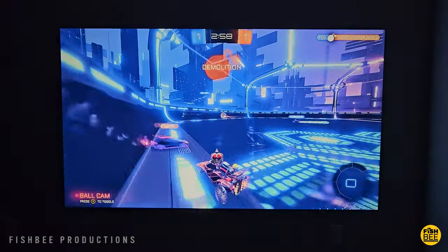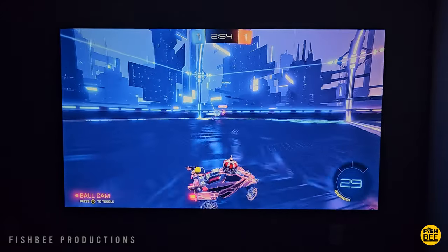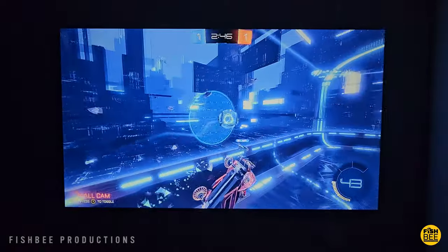It would probably be a pretty good option for a game room, theater room, or if you're just wanting to give this as a gift. It definitely seems like a good entry-level option by DB Power.